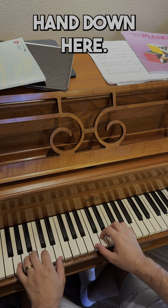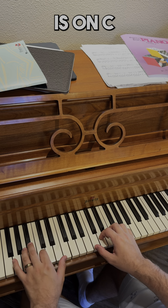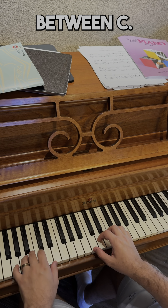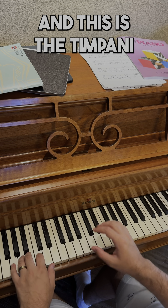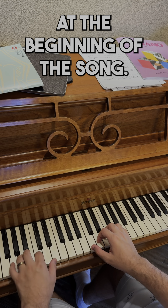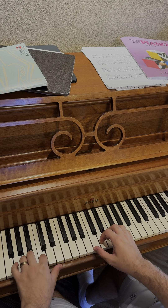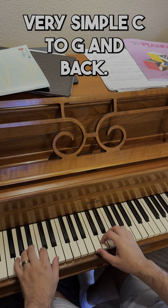We're just gonna move the left hand down here so that finger number two is on C below middle C — one octave below middle C. We're gonna be going between C and G. This is the timpani that you hear at the beginning of the song. Very simple — C to G and back.